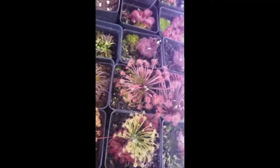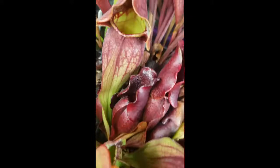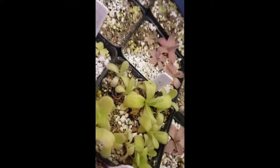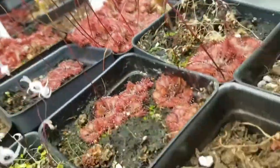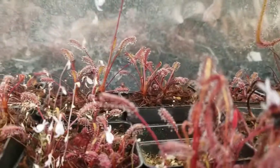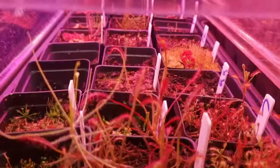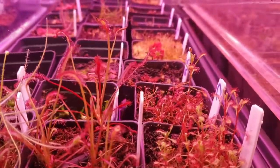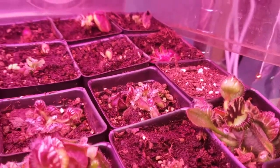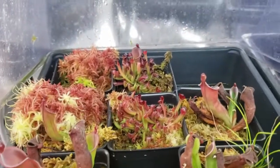Thank you for watching this far. I have links in the description to other great reference videos done by other nursery owners for the International Carnivorous Plant Society. These include a pesticide discussion from Dani of California Carnivores and a lighting presentation from Drew of Carnivore. There's also a link to Barry Rice's carnivorous plant FAQ, which has been invaluable to my own learning. If you want to try growing carnivorous plants or expand your collection, check out my website. Please like this video and subscribe to my channel for more carnivorous plant content. I wish you happy growing and great success.